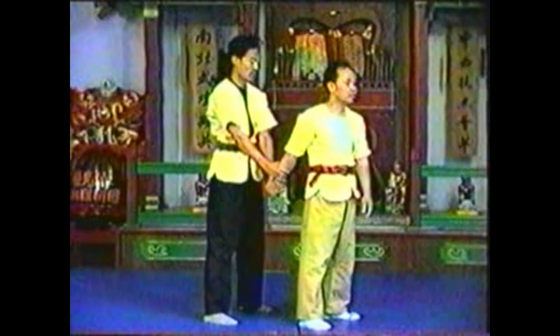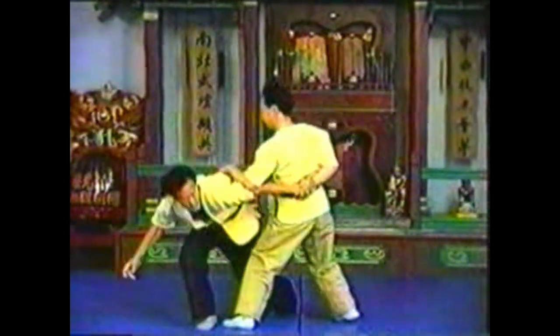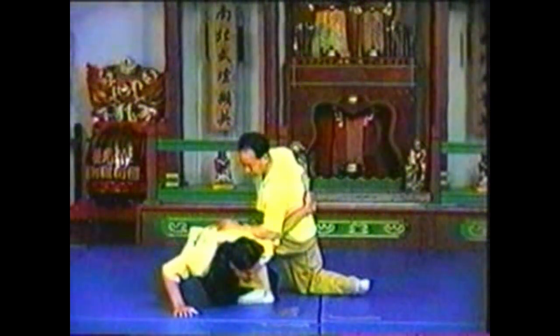In this variation, grab your opponent's wrist and pivot. Strike just above his elbow with your free forearm. Press down on his upper arm to take him down.